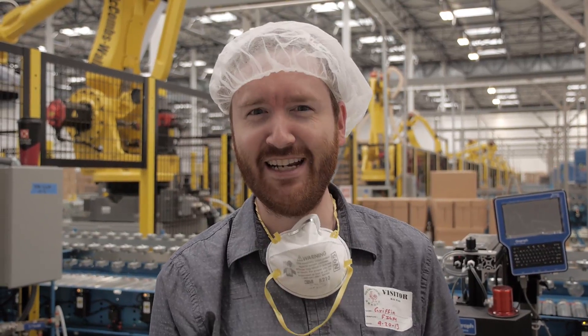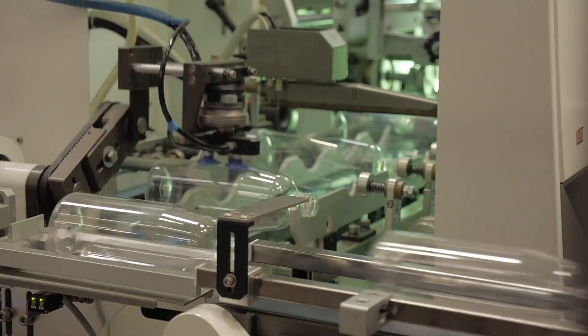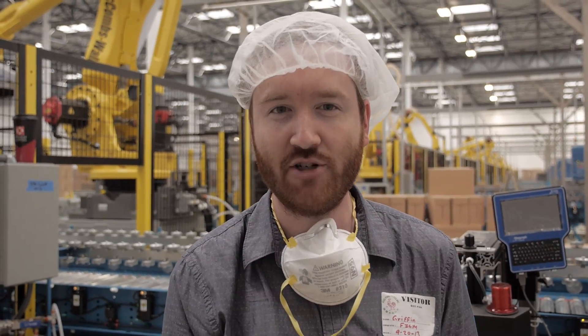Hey Indie Mogulers, Griffin here in the Huy Fong Foods factory where they make Sriracha. I'm in LA this week to film the final segments for my Sriracha documentary. And today for the Friday special feature, I'm going to share a trailer for the film.